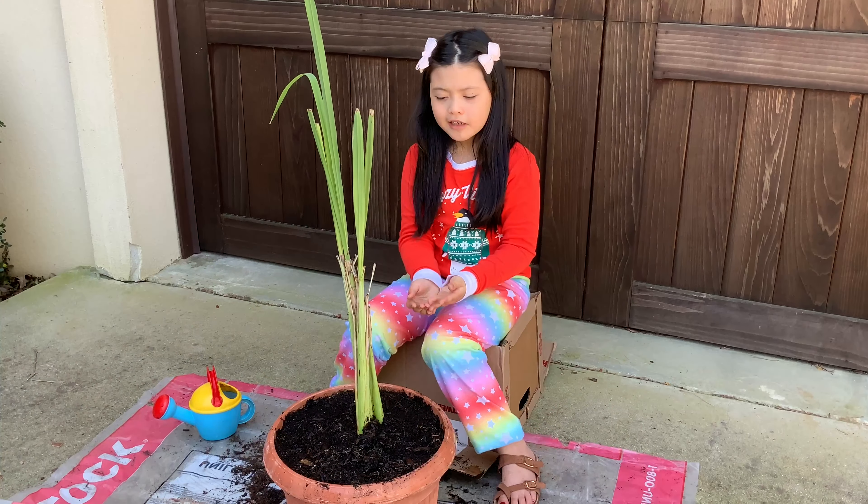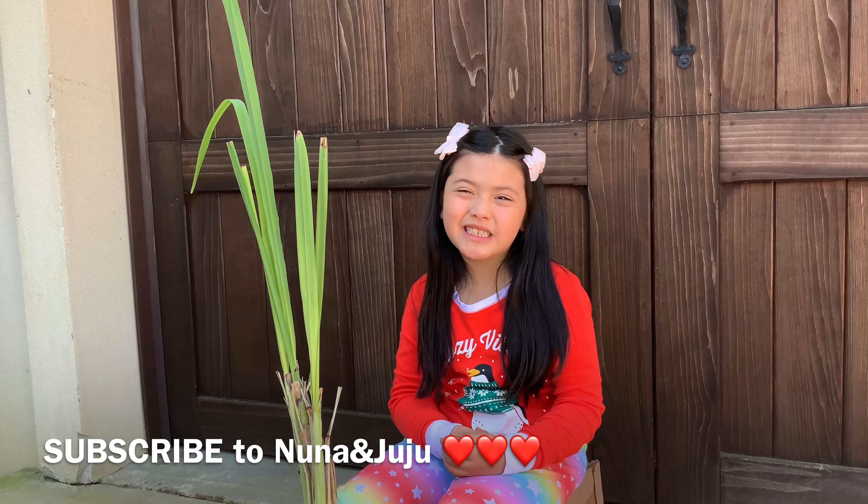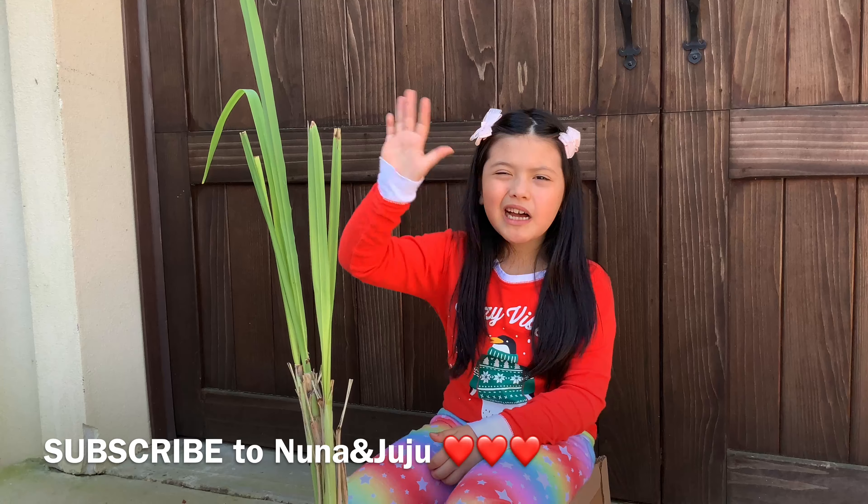Now you have a lemongrass plant. If you like my channel, please subscribe to me. Bye-bye.